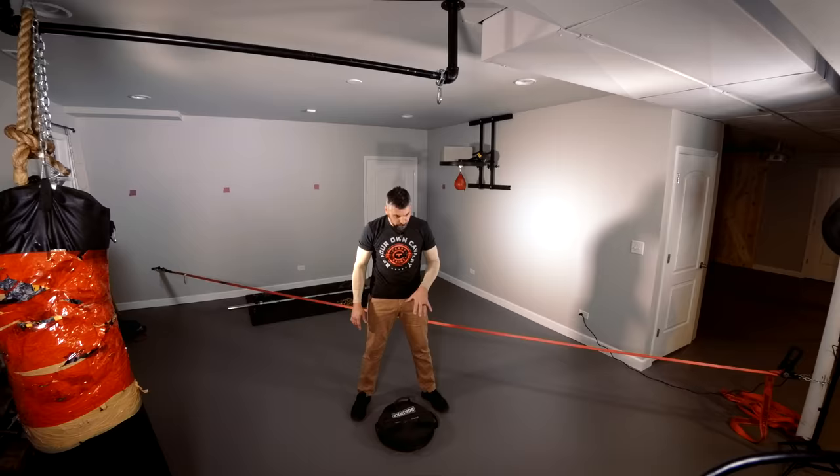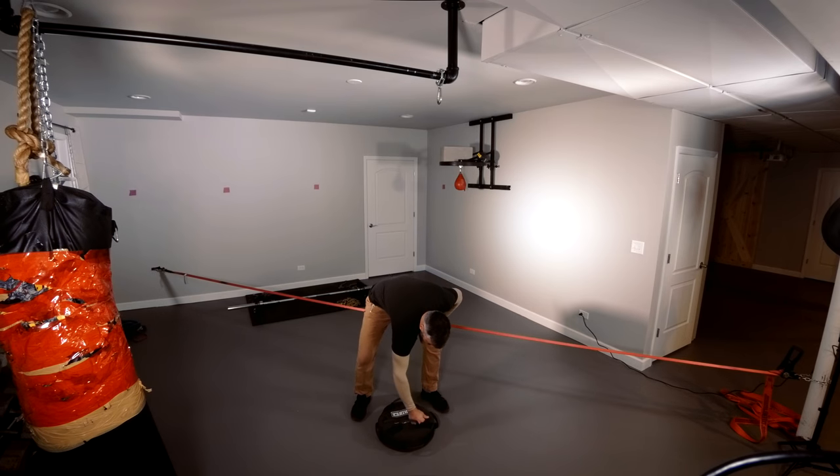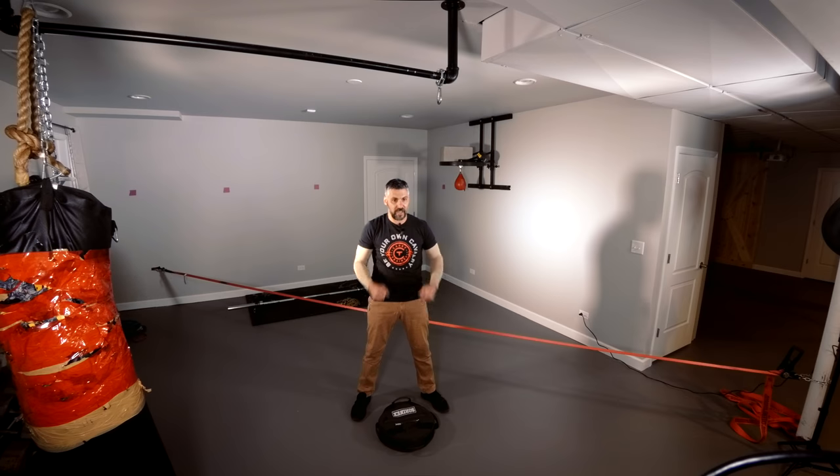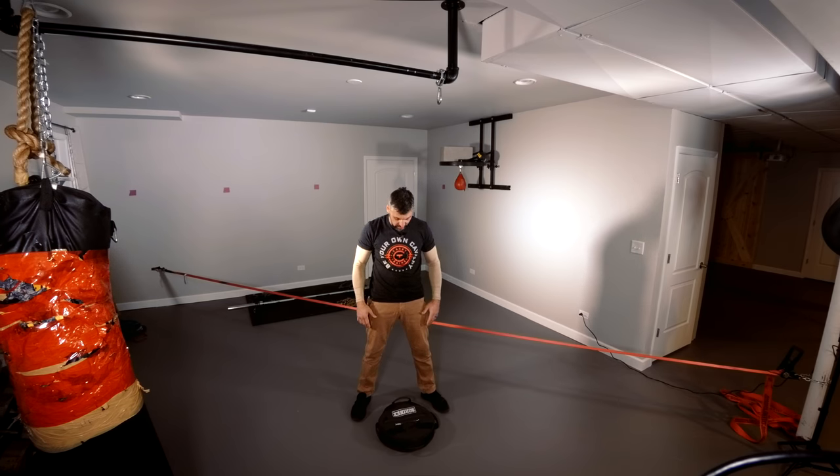What they were thinking about was coming up with a system where you could have multiples of these — if you have a sled, a backpack, one or two in each hand. You can stack these things, and because of their shape, the material has some friction to it. That Kevlar is kind of sticky, so if you stack them, they're going to stick together.